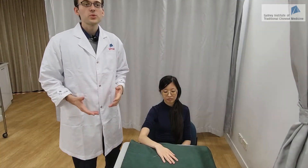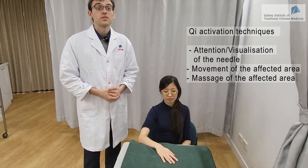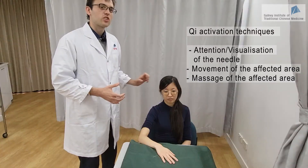You can also use Qi activation techniques to strengthen the effect of the needle. Qi activation techniques consist in either visualizing and focusing attention on the needle or the area affected by the disease, moving the area affected by the disease, or doing some massage on that area.